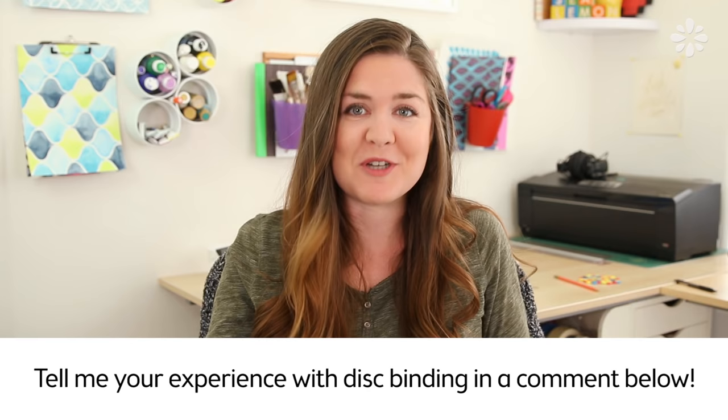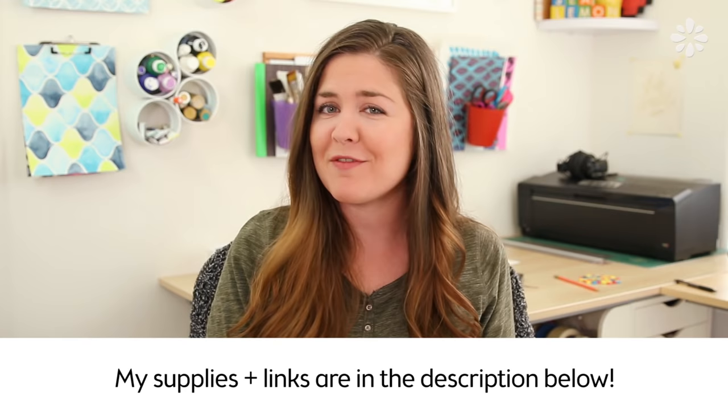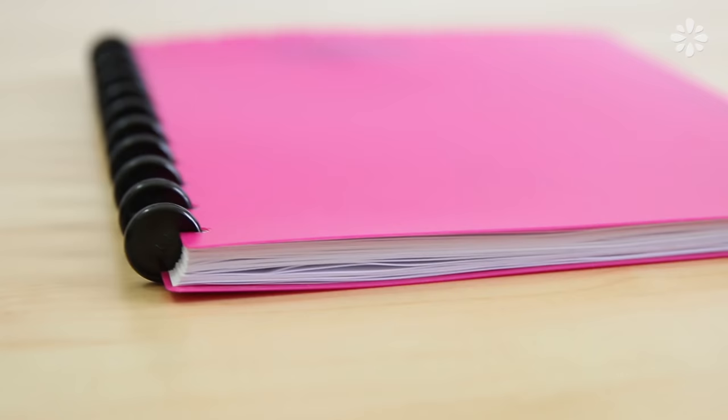I would love to know your thoughts on it, so leave those in a comment below. I will also put links to all of the stuff that I have used so far in the description below, so if you see anything in this video and want to know what it is and where to get it, just go check that out.